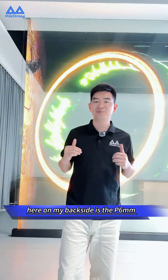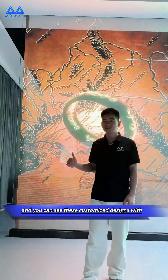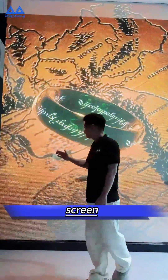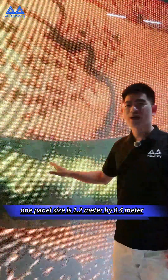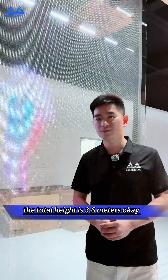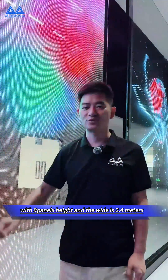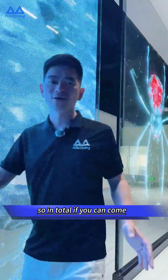Here at my backside is the P6 millimeter pixel pitch, and you can see this customized design. Screen one panel size is 1.2 meters by 0.4 meters. The total height is 3.6 meters with nine panels height.